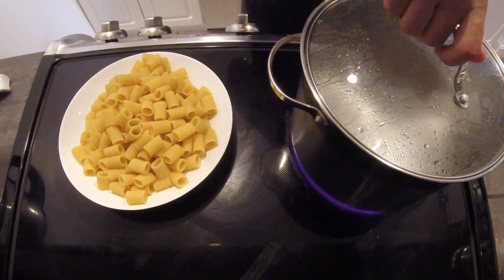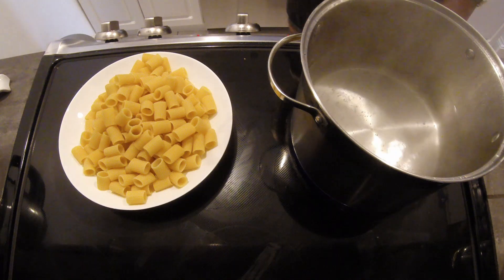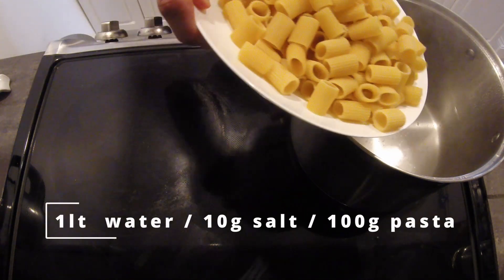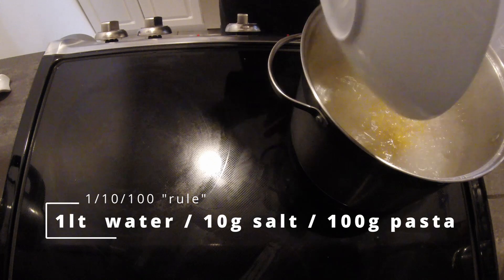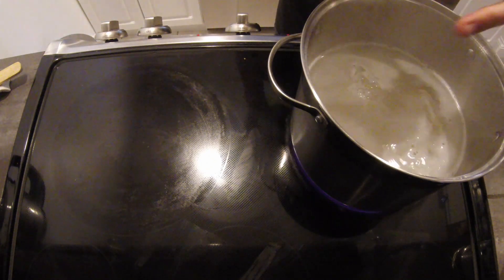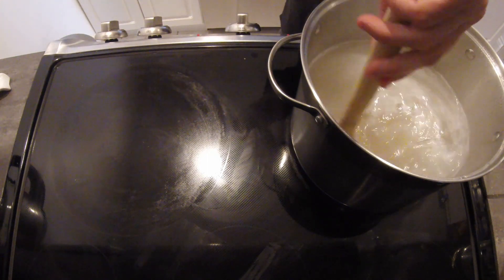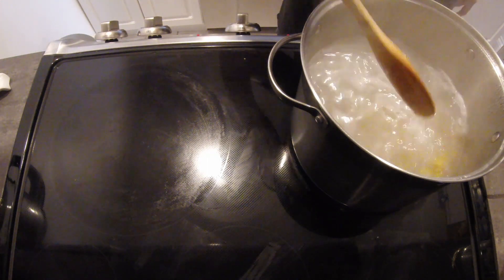Meantime, our water is boiling, so we can put our pasta in, and then some salt. The rule of thumb is 1 liter of water and 10 grams of salt for 100 grams of pasta, which is the correct serving of pasta for one person. Also look at your pasta box to learn how long you will need to cook it al dente.